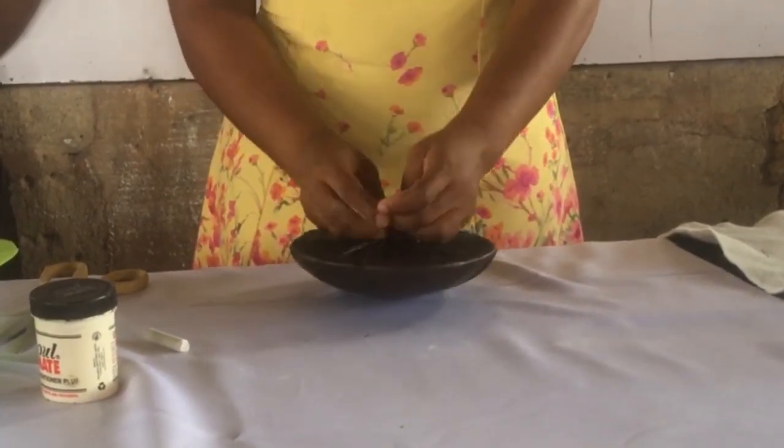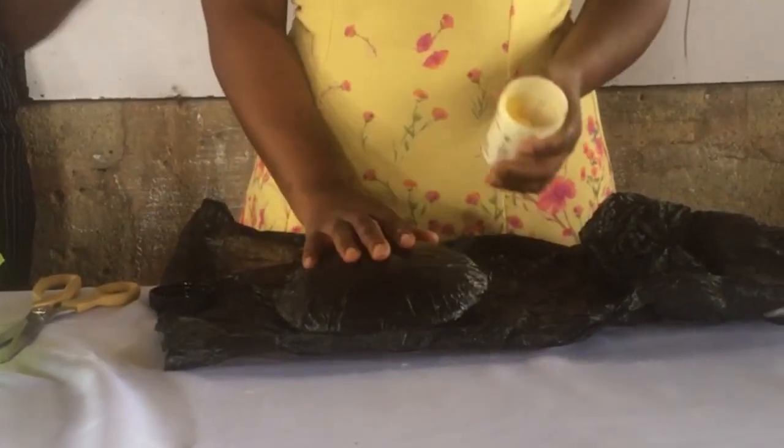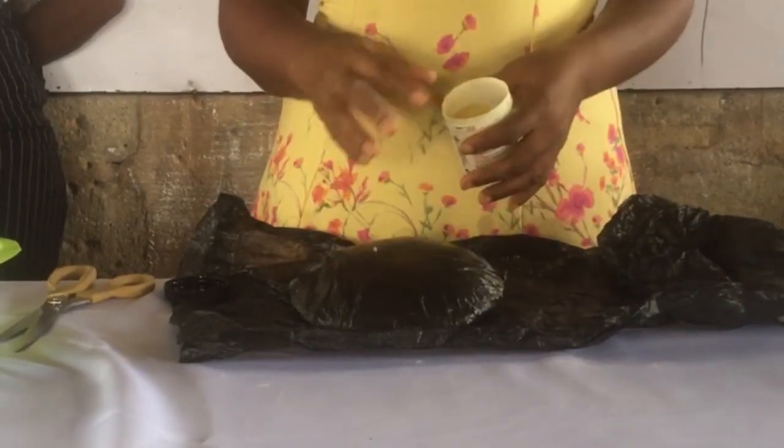So do let me know in the comment section below what you use to cover your mold. If you already do that, then you use your oil base. I make use of hair cream — tell me what you make use of for your oil base.